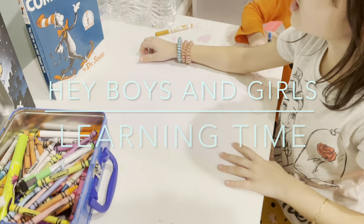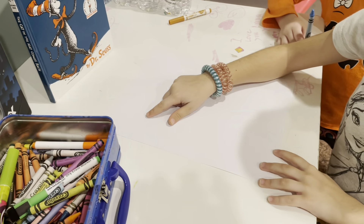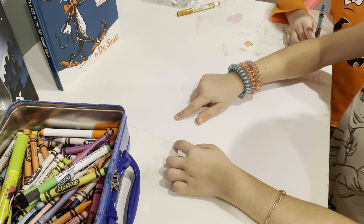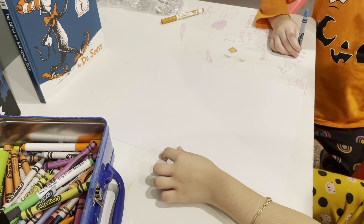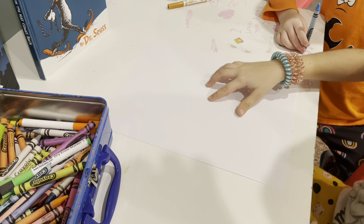Welcome to my channel! We're gonna learn some numbers and alphabet letters. First we're gonna do the numbers, and my little sister is helping me too, but she doesn't know how to do it yet, but that's okay.